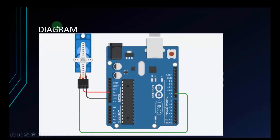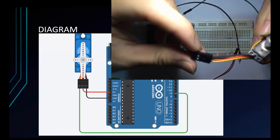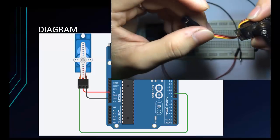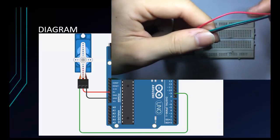Now let's check the diagram. The servo has 3 pins: the orange is the signal — I will connect it to pin 9. You can connect to any digital pin, but I'll connect to pin 9 for the PWM function. The red in the middle connects to 5 volts, and the last one is ground. Looking at the circuit, the servo also has 3 pins: orange, red, and GND, corresponding to signal, VCC, and GND. I've used 3 wires as shown in the diagram: red, green, and black.